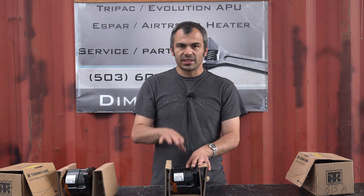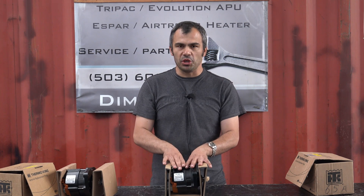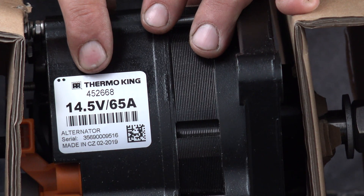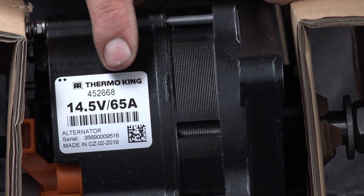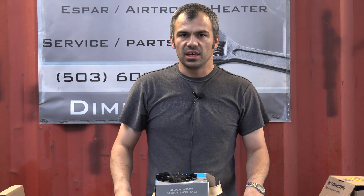Important information to know: Thermo King designs those alternators specifically for the APU, which run at 14.5 volts. To find out which alternator you currently have, some of the information can be found on a label on your old alternator. Looking at this information sticker, we have a part number and the main information, which says 14.5 volts — APU specific — and 65 amp, which is the most common alternator.